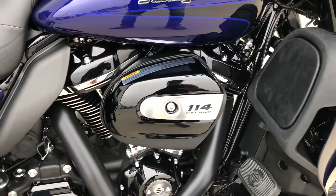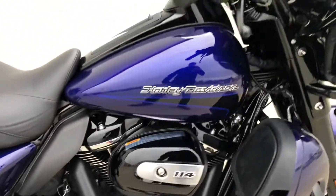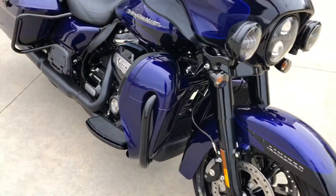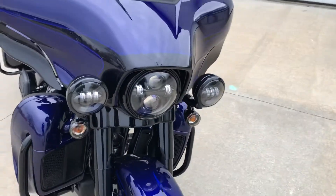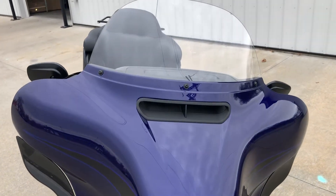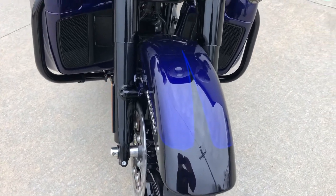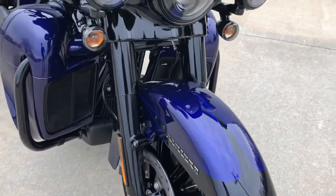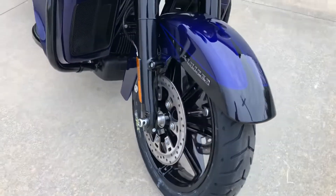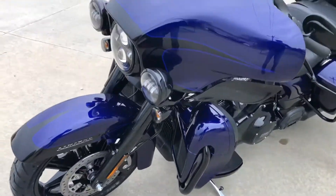It has a 114 cubic inch Milwaukee 8 motor and a six-speed transmission. It's water-cooled; the radiators are built into the fairing lowers. It's got LED lights — headlights, passing lamps — and a 10-inch windshield. You can see the stripe work on the front fender, which really looks good. The front forks are all blacked out, blacked-out wheels — those are unique wheels for the 2020 models; they were new in 2020.